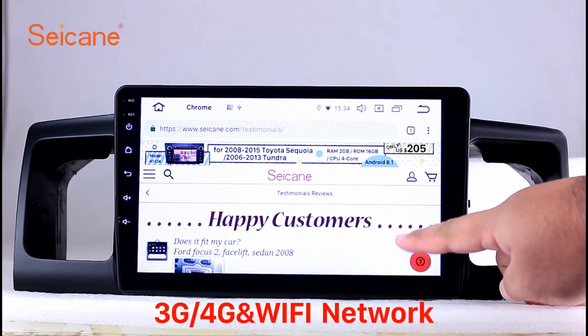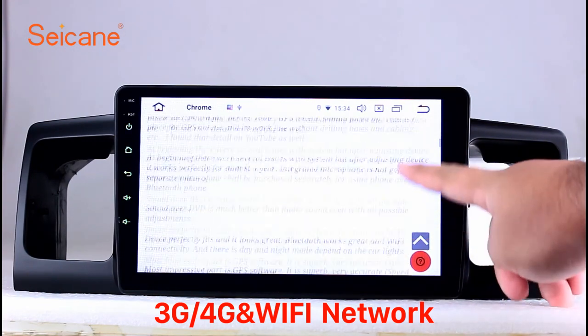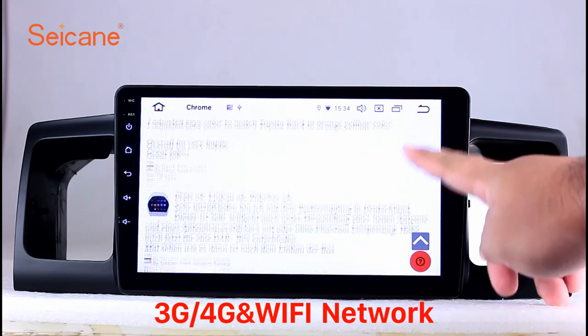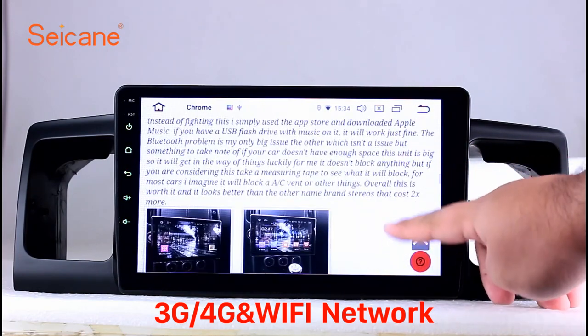Wi-Fi. Surf on the internet by Wi-Fi function. You can set a Wi-Fi hotspot in your cell phone and connect this unit to your phone, then you can enjoy internet access.